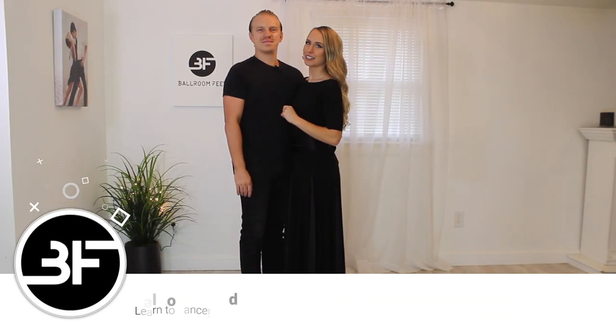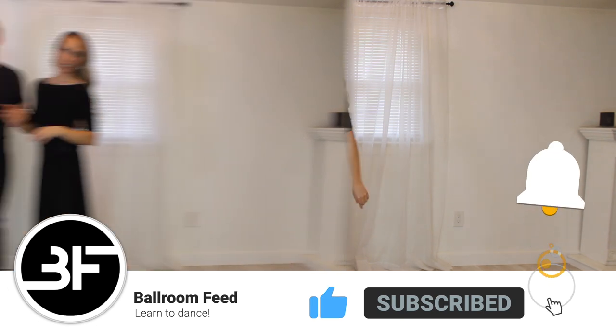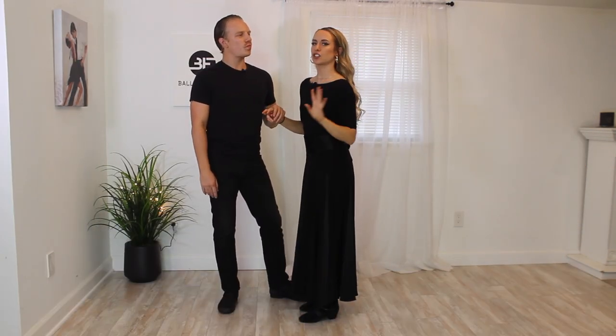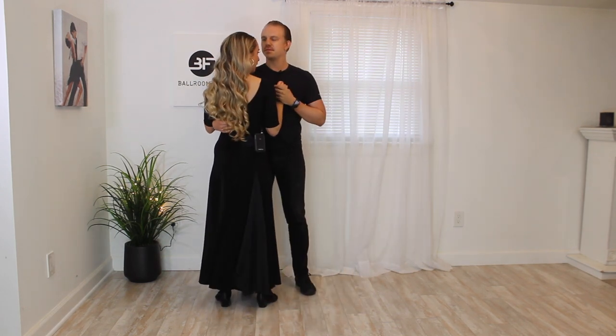All right, welcome back to the Wedding Tricks course. We're going to do the simple dip today. Let's get right into it. We're going to get into how you transition in and out of this pattern, but first let's just go over how we do this dip — so let's talk about the setup.